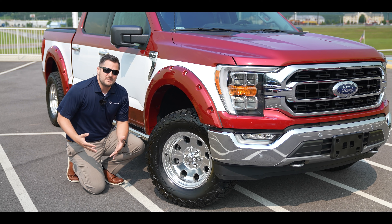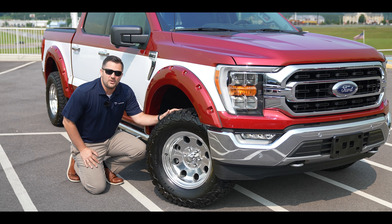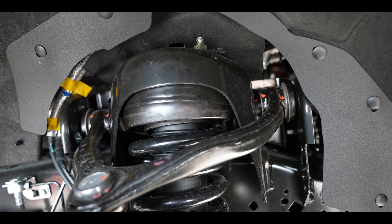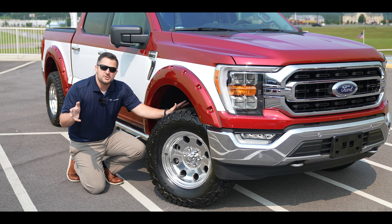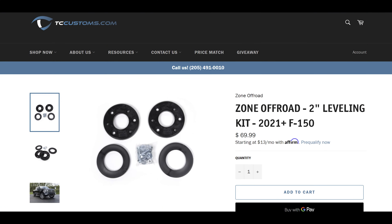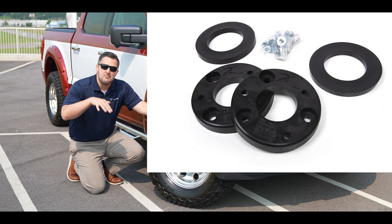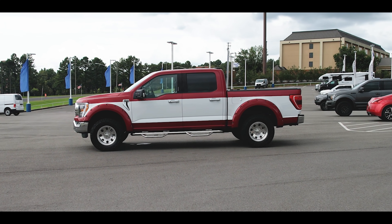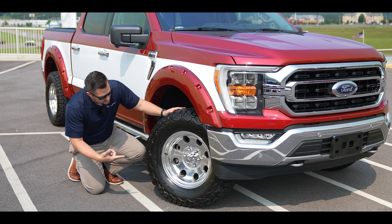Let's start with the suspension, wheels, and tires. This truck sits on a Zone Off-Road leveling kit. What's cool about that leveling kit is it's the sister company to BDS - both owned by Fox Holdings - so the same people that engineer the BDS lift kits make this Zone Off-Road leveling kit. It is a urethane leveling kit, a very mild option, perfect if you don't want it too level or maybe just a little squatted in the back.